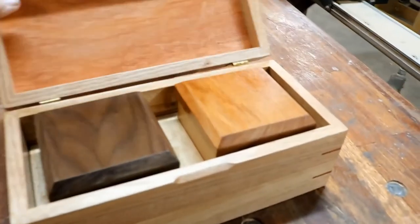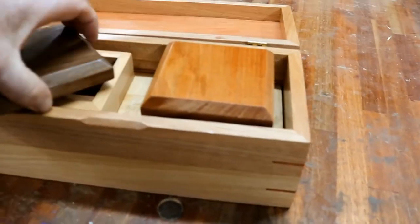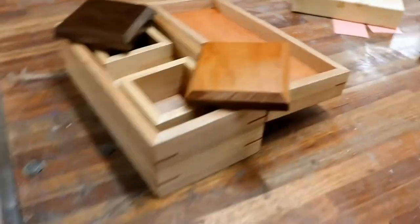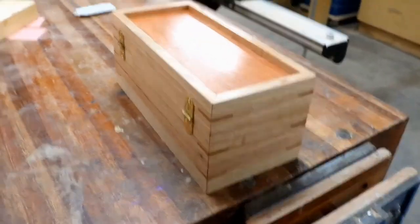Look at that all polished up. With the blackwood and walnut box tops, it just pops. And decorative hinges on the back.